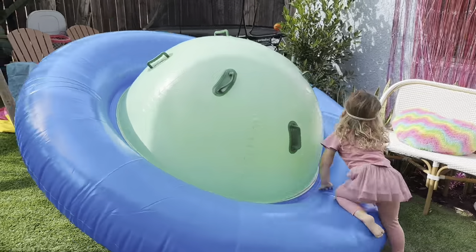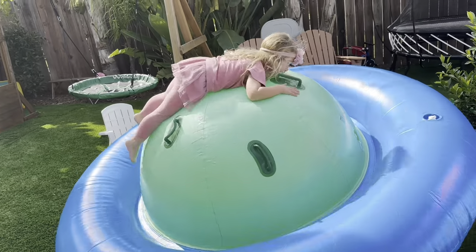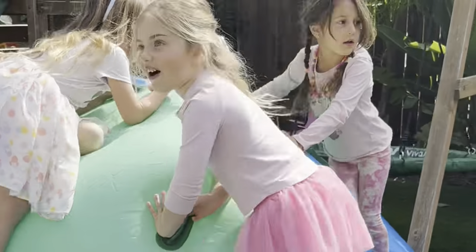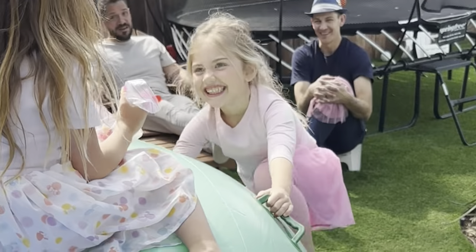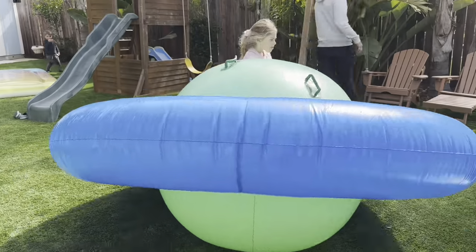This is a really fun backyard bouncer. It's kind of shaped like Saturn or a planet. It has six handles on it. Your kids can play with it alone or they can play on it with friends. Up to three kids and 250 pounds is the weight limit, and it's just awesome.